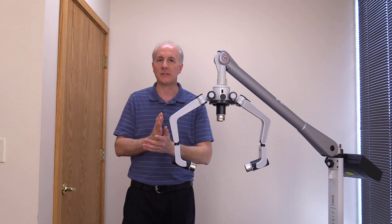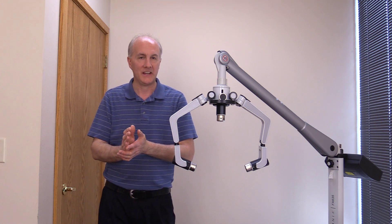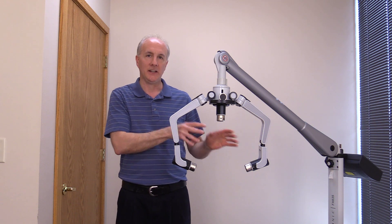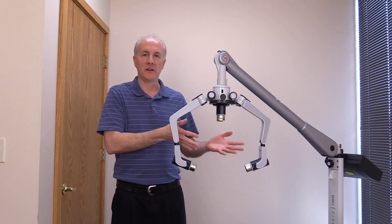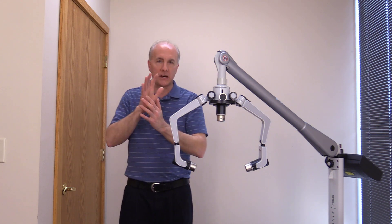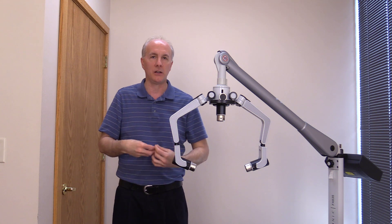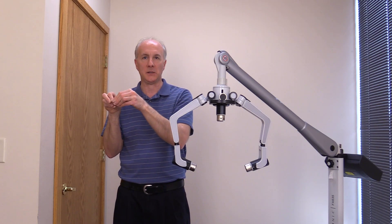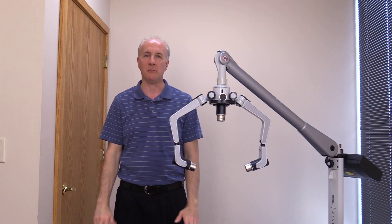It all comes down to energy production — tight muscles can often result from low energy production. The other really cool thing is that even after the lasers are removed, the effects are still there, because all the light did was knock off the nitric oxide. Now that molecule is free to do what it needs to do, so the therapy lasts. The whole thing is this conversion from the largest macromolecules you put in your mouth all the way down to ATP — and that's what our mitochondria do for us. 'Powerhouse of the cell' is a perfect term.